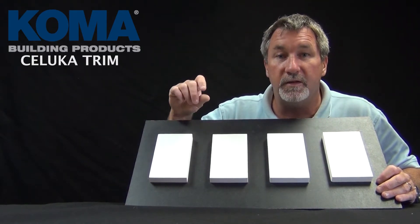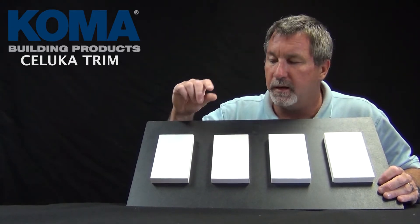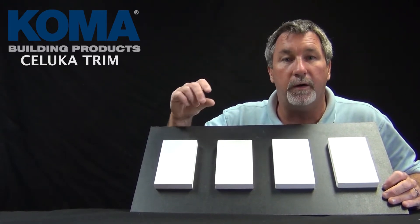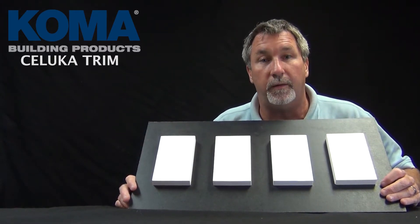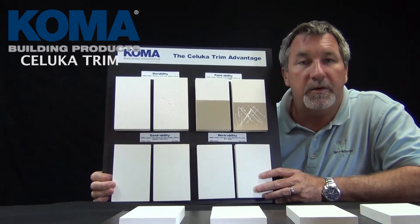They're all made of the same materials, but it's the cooling process that makes it different. And what does that difference do? It's the durability of the product, the tolerances of the product, and the paintability of the product. They all work the same, but when you have those features and benefits, you can do things with the Saluca trim that you can't do with regular PVC trim.